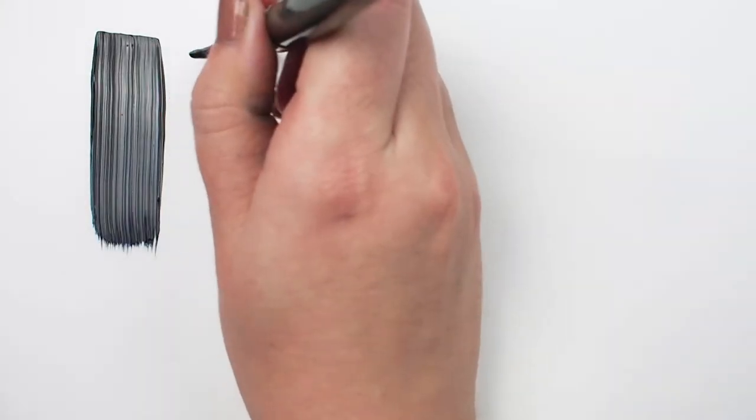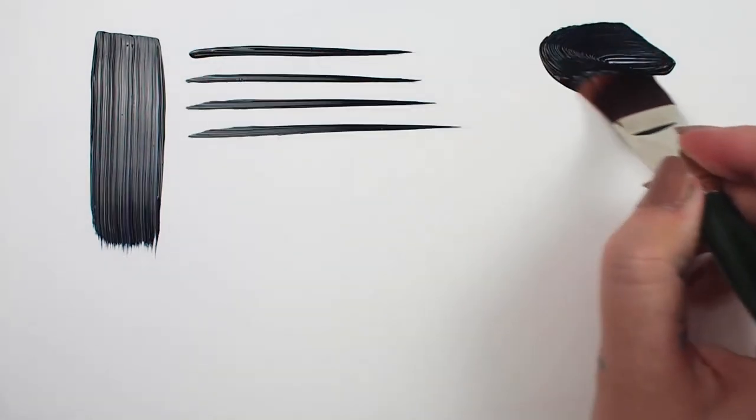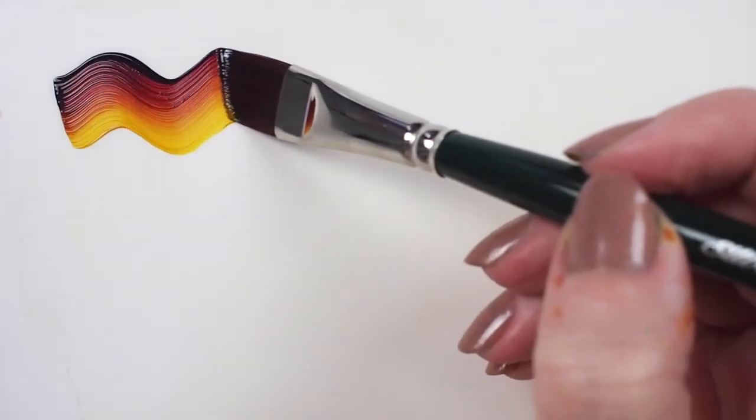This brush shape is similar to a flat but with an angled end, so you'll get the coverage you might expect, but with some added opportunities for unique mark making due to the tapered edge.